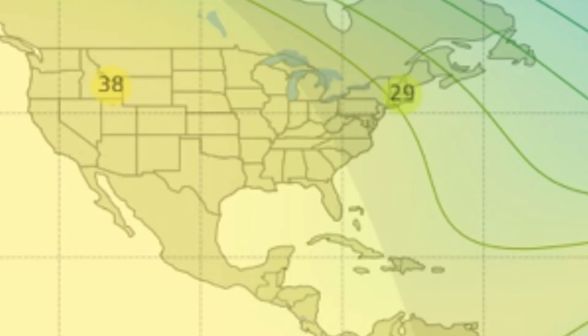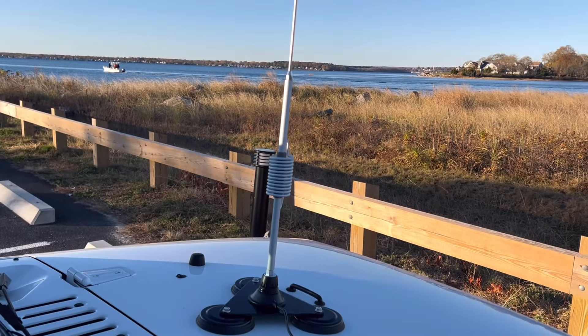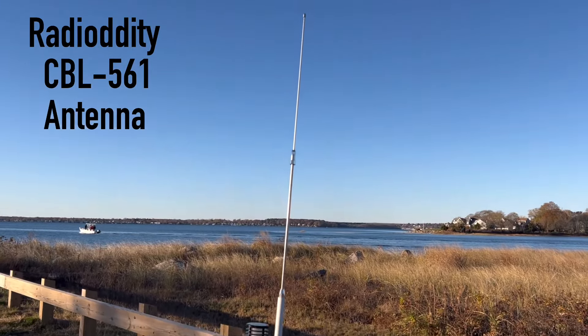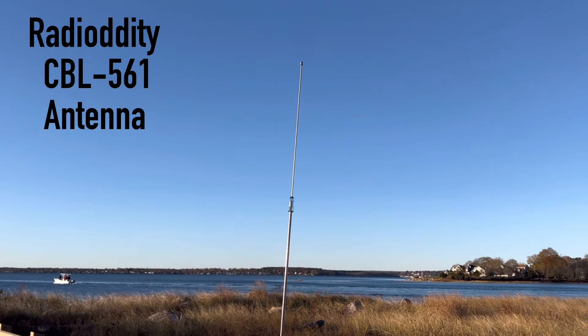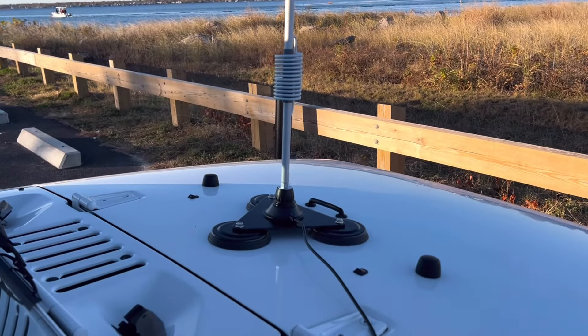I looked on the maximum usable frequency and it looks like the 10 meter band might be open for just a little while longer. So I've got a great antenna — the CBL561 little mobile antenna from Radiotity. I'm going to pop the mag mount on the hood of my Jeep.